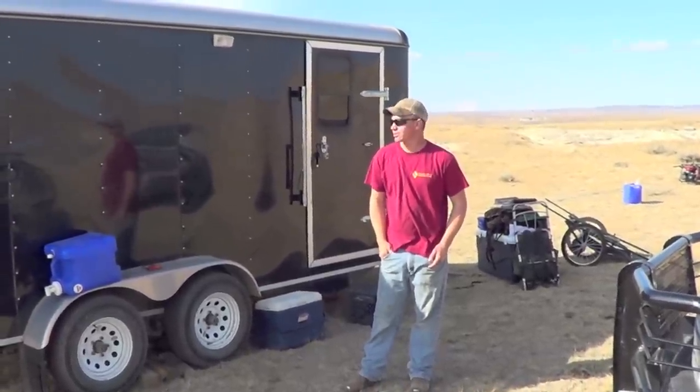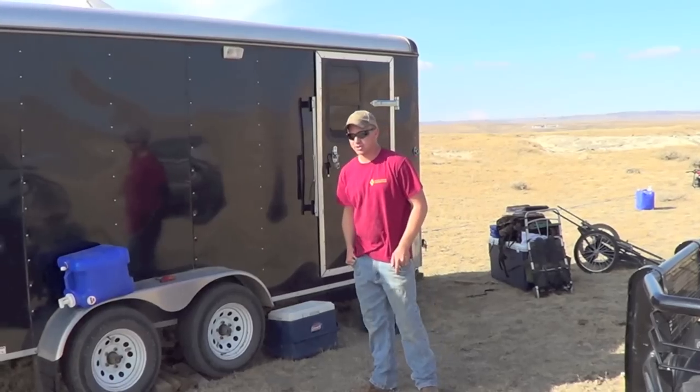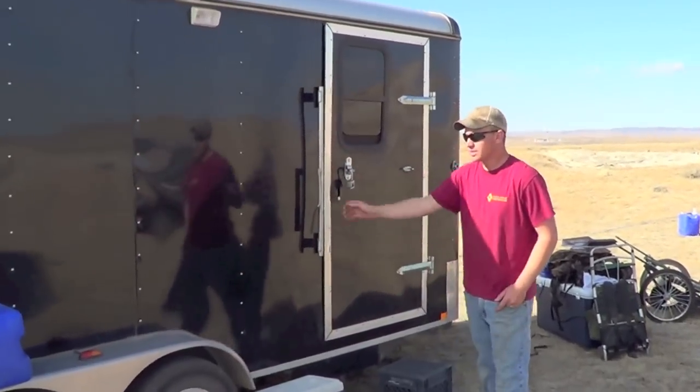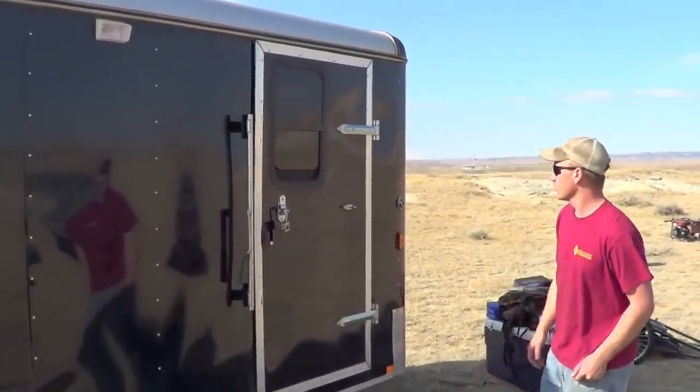While we're out here in Wyoming, I'm just gonna give you a quick tour of our trailer we made for camping and hauling all our gear. We just started with a plain 7 by 16 foot average trailer, but did quite a bit of work to it.